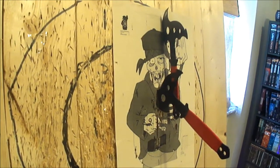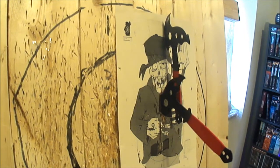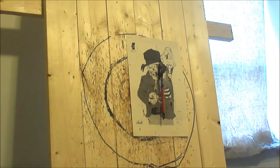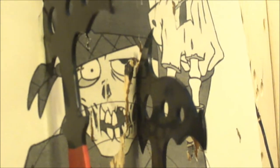Not only does it feel better without the paracord, but I think it looks better with the red tape too. The red and the black looks pretty sweet. Beauty face shot right there.